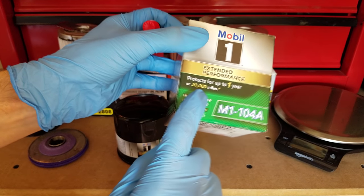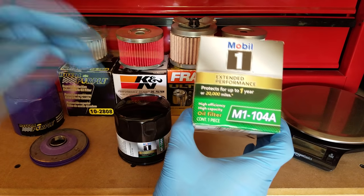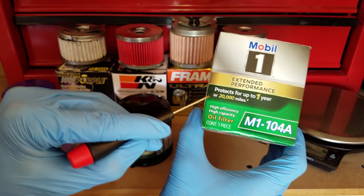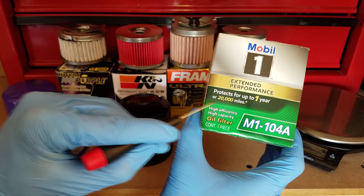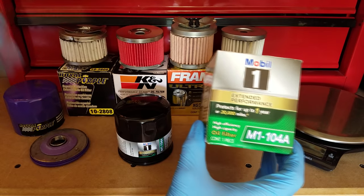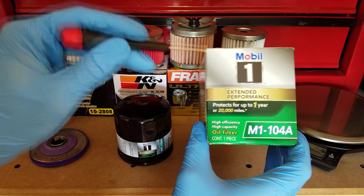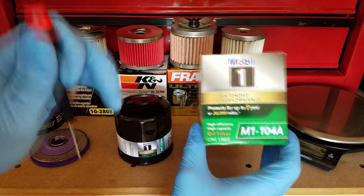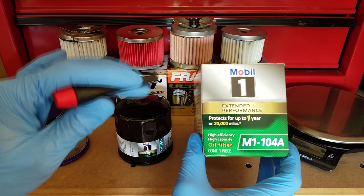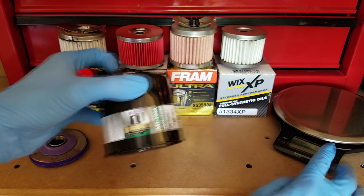This is actually a newer revision of their extended performance filter. The older version did not have the 'A' suffix at the end of their model number, and their warranty only protected you for up to 15,000 miles. So just know that if you have the 'A' at the end, you've got the newer version. There are some caveats with the warranty — you have to use a certain type of synthetic oil for it to apply, so go to Mobile One's website to check that out.